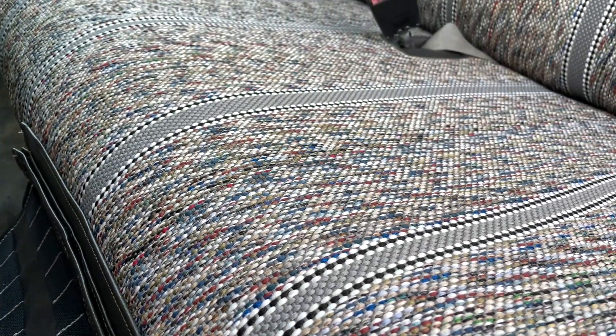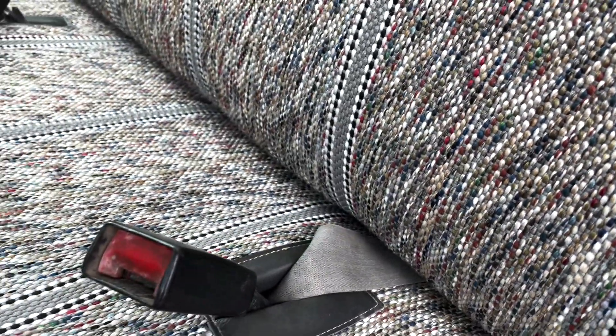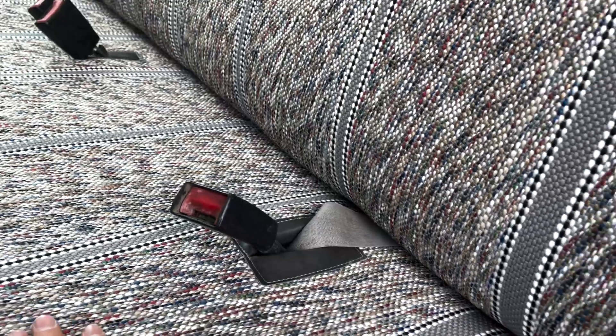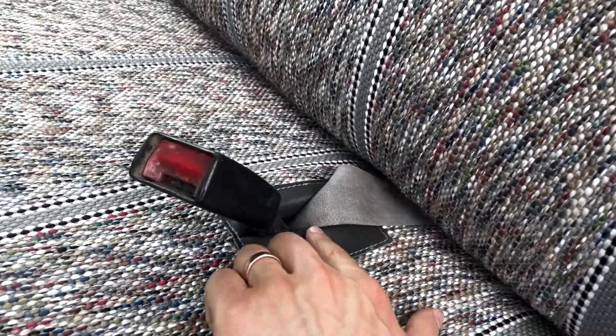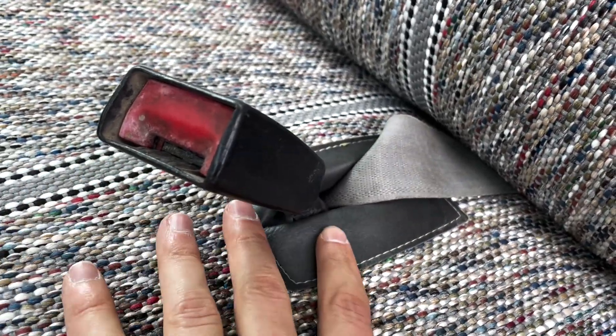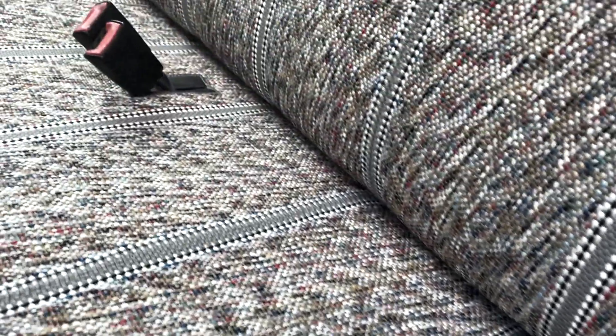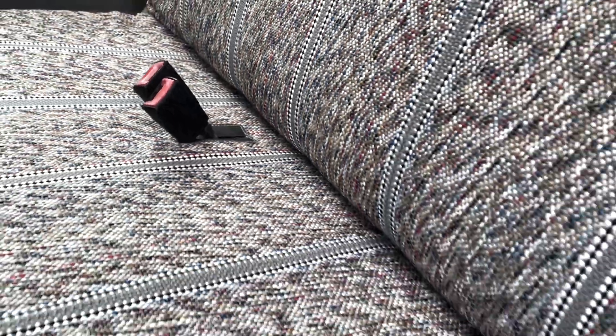And you can see there are cutouts for the seatbelts. I have this one tucked back underneath right now, just because he's not using this middle seat seatbelt right now — he just needs the outside ones. And you can see there's that matching material right there, the matching vinyl, and there's that other one right there — those seatbelt receivers over there.